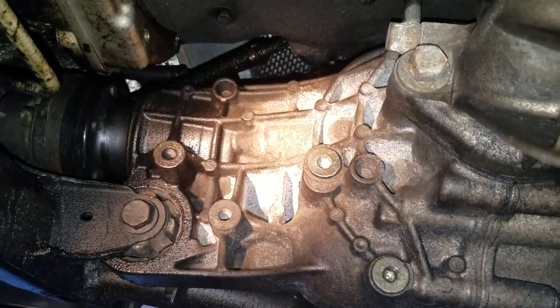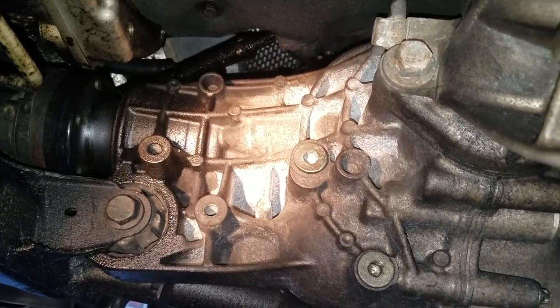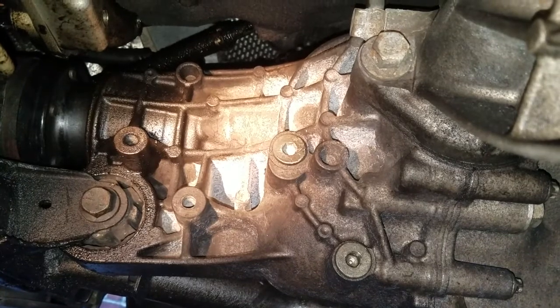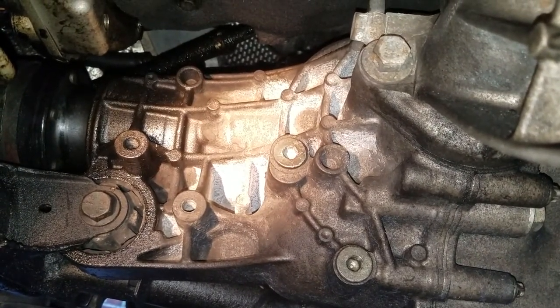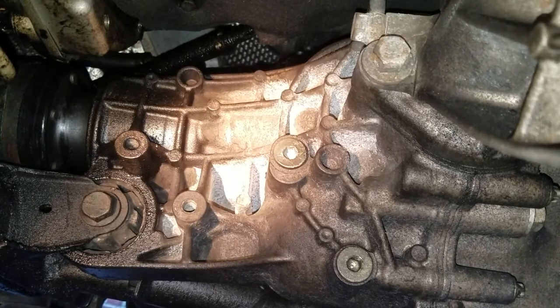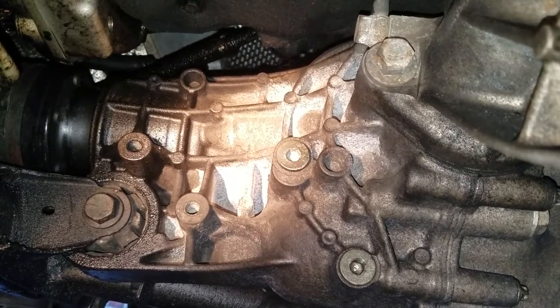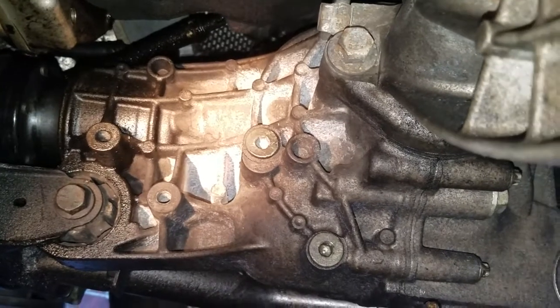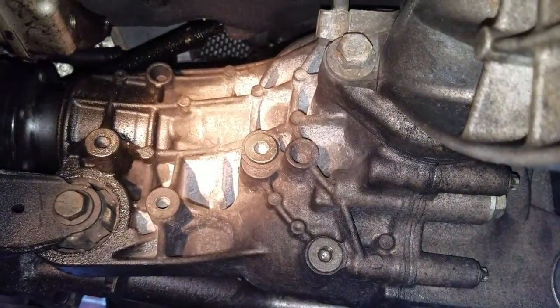Here we're getting ready to change the front differential fluid on this Mercedes. This is the R-Class — the same differential is also found on GL and ML models, the W164. This is a W251, but it's the same front differential found in a lot of those 2006 to 2011 models.